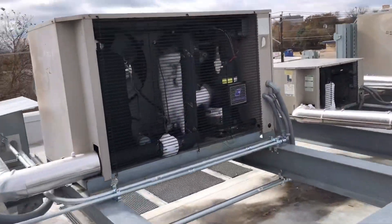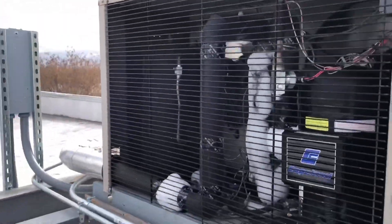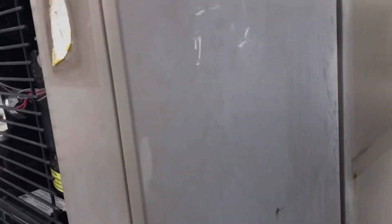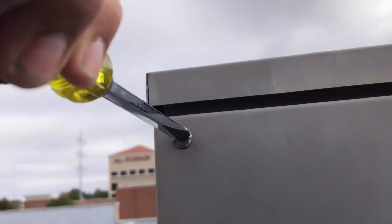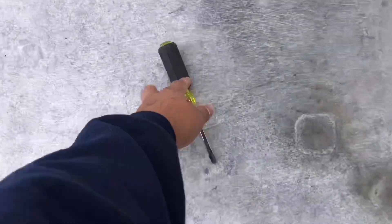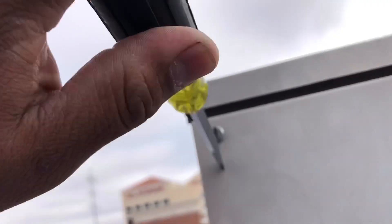Alright guys, this is the condensing unit. What I'm told is they put brand new compressors, brand new refrigerant — things of that sort. I think this plasma plant works.